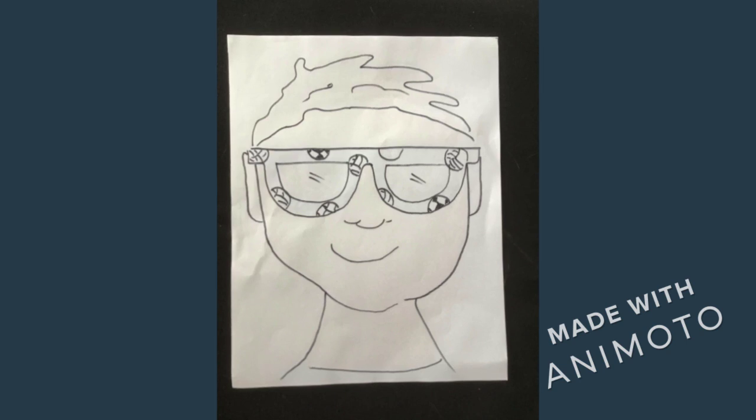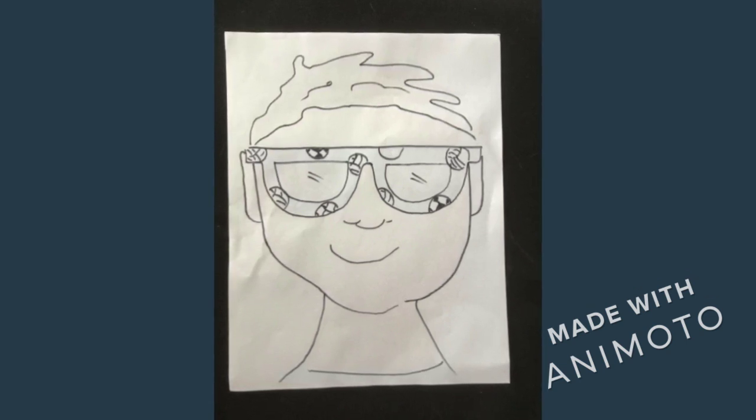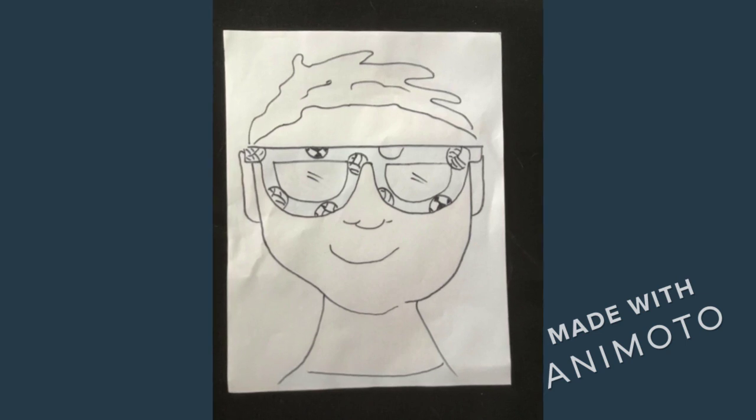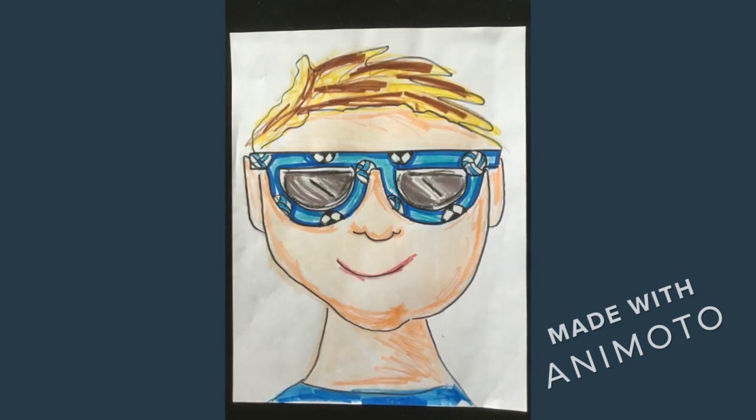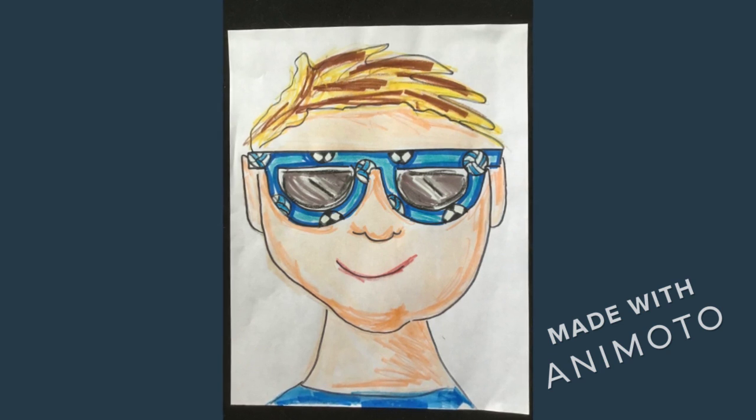With the marker, trace your image. Then color it. With this, I use both marker and crayons.